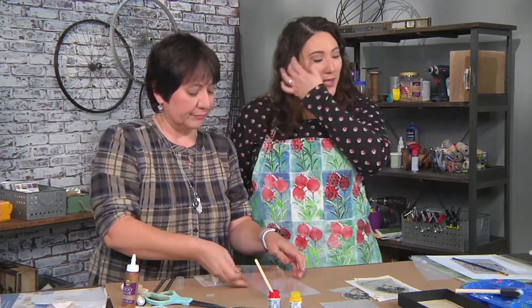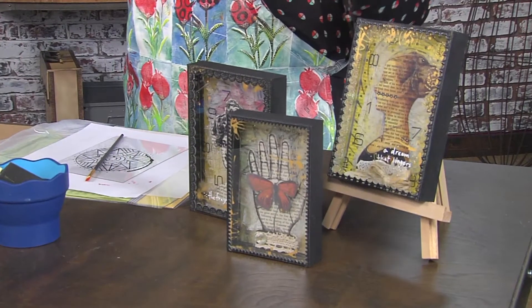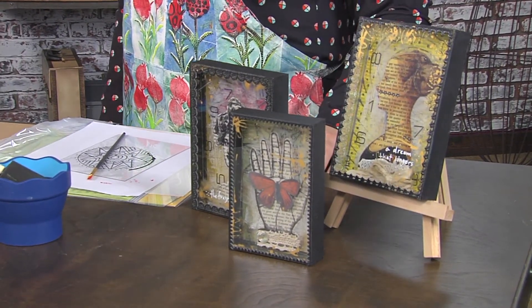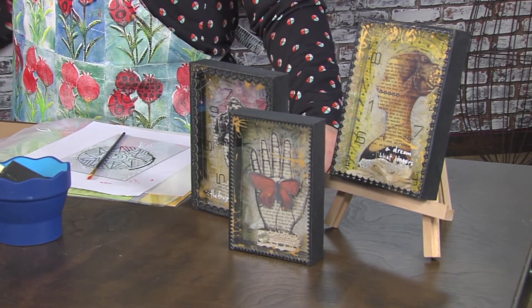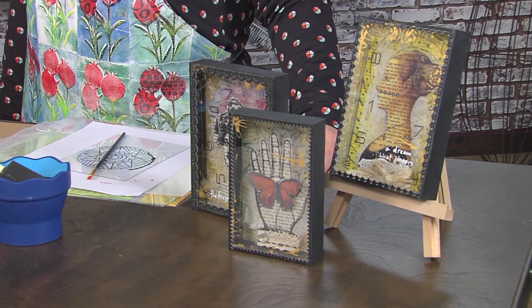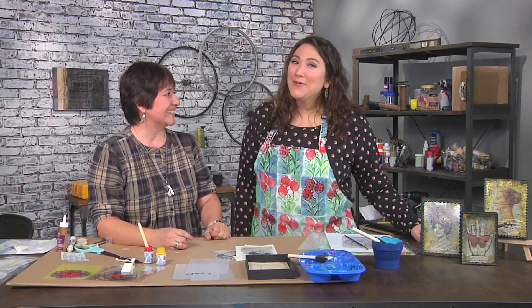Let's take a peek at the finished pieces and talk about how you put them together. All of the components can easily be glued into the box — you just layer them with adhesive, add some trim to the sides, and you're done. It's so easy. Thank you, Kat. And who can't use a little more time?